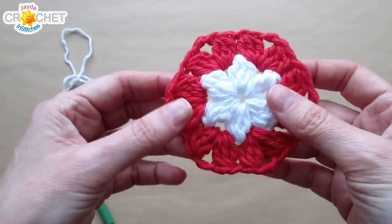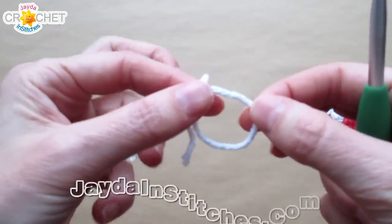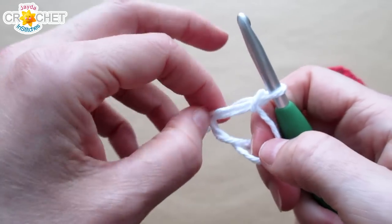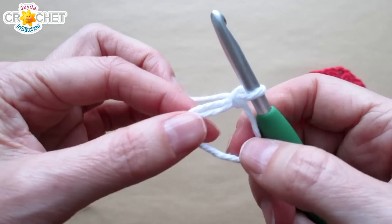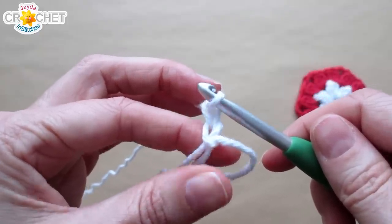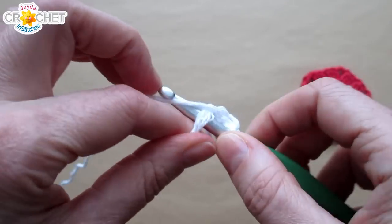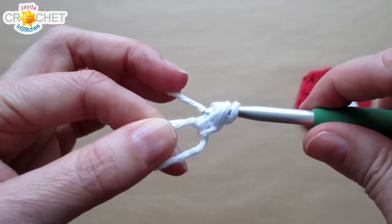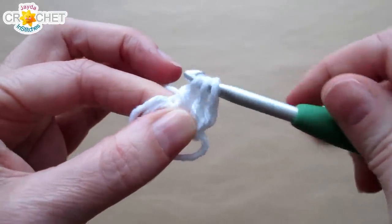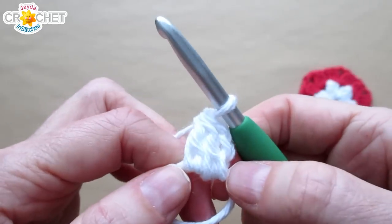We're going to start by making two identical hexagons, except for the last row. Begin in the middle with your middle color or white, and start with a cinch circle — not too small, not too big. If that's tricky, you can chain five and join with a slip stitch to the first chain to make a ring. Chain two — that chain two counts as part of a double crochet three together cluster. Work the first half of a double crochet into the cinch circle, then the first half of a second double crochet. You should have three loops on your hook. Yarn over and pull back through everything — that is your first little cluster.